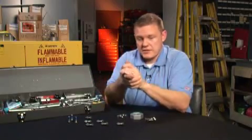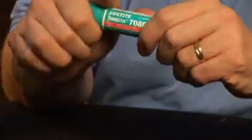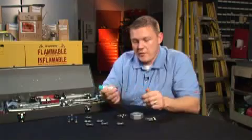Set aside and let cure. The fixture on this material is about 30 minutes. It could be sped up with the use of a primer. We recommend Loctite 7088 stick primer.